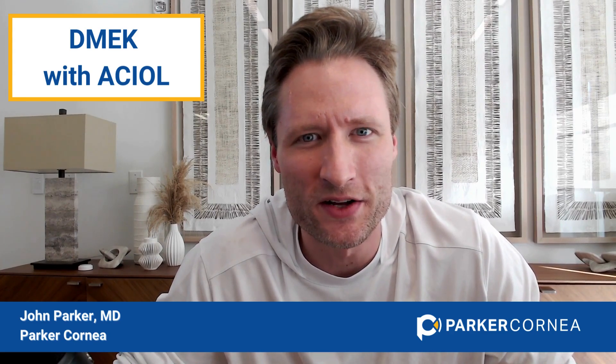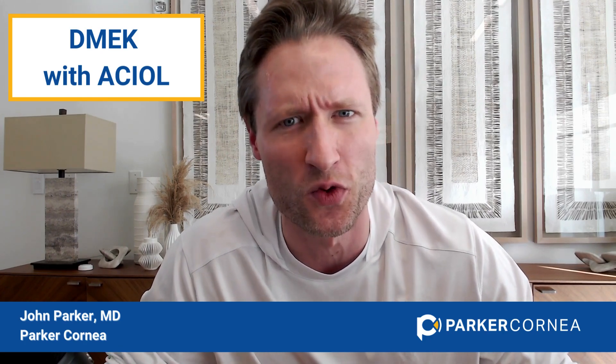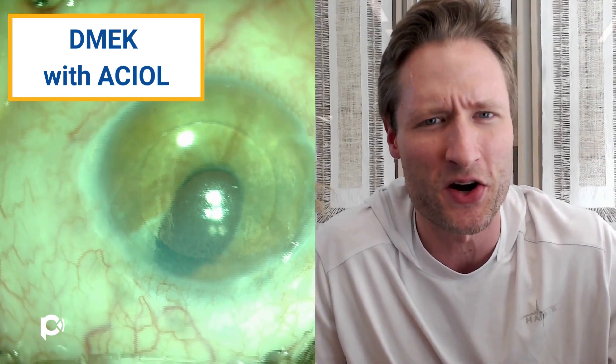DMEK in eyes with ACIOL is a complicated topic. There are a lot of people who think these eyes are more suited for DSEK because the eye is so complex. Often these are eyes that are sick — they've had an unplanned prior vitrectomy, may have glaucoma, iris defects, and other things wrong with them. But actually, DMEK is surprisingly possible, fun, and rewarding in these cases. It's a better operation than DSEK for all the normal reasons, and the operation is usually surprisingly quick and easy.